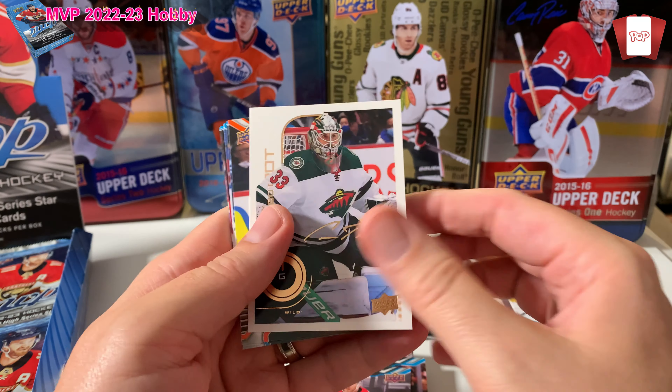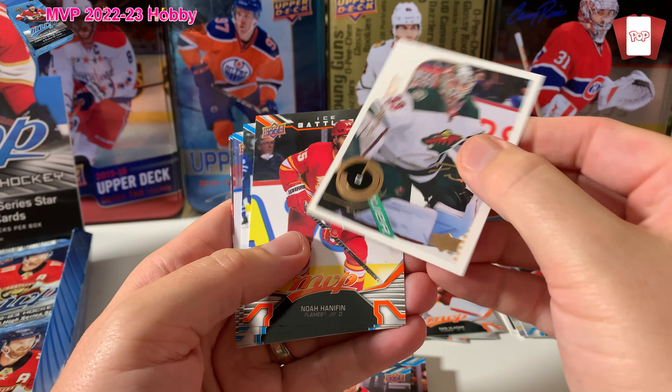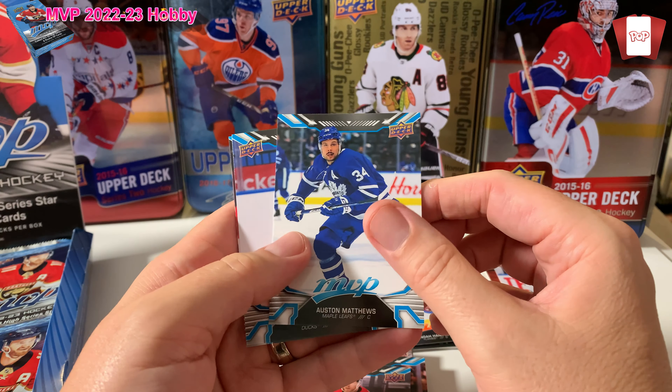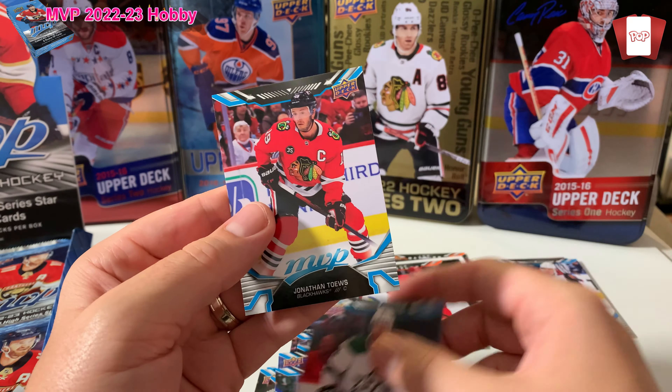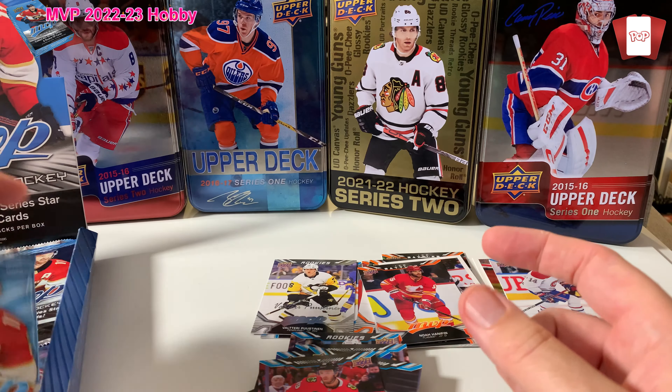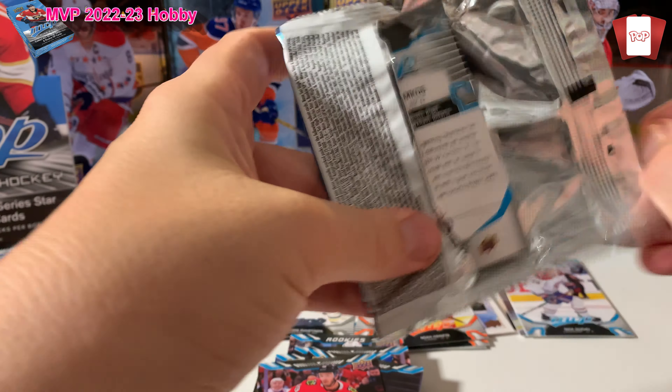Going a little bit quicker. Cam Bennett. Oh, who we got here? What a name — so hard to see. Oh, Talbot — Cam Talbot. That's a pretty cool card. Noah Hanifin, Auston Matthews, Troy Terry, Heiskanen, and Jonathan Toews.